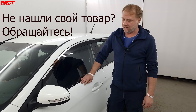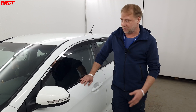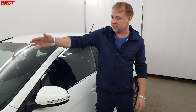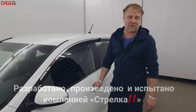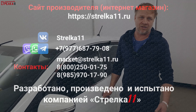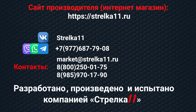Если вы не нашли товар от компании «Стрелка-11» на свой автомобиль — также 2D-дефлекторы, лобовой дефлектор, защита сетки, также защита камеры — то, пожалуйста, звоните, обращайтесь. Разработка от компании «Стрелка-11» будет бесплатной. Звоните в компанию «Стрелка-11».